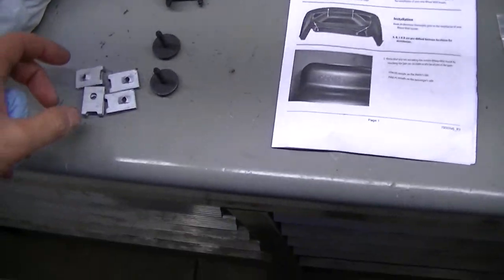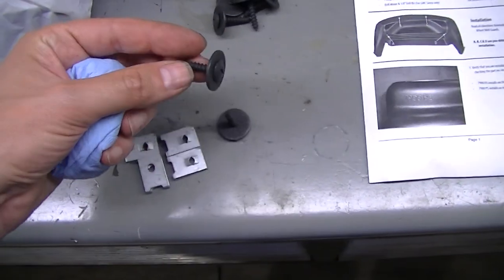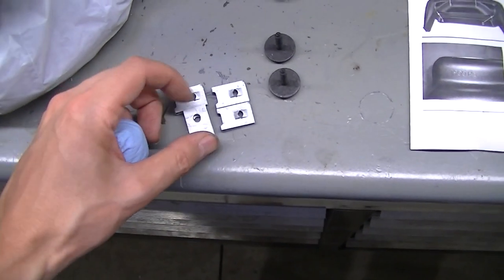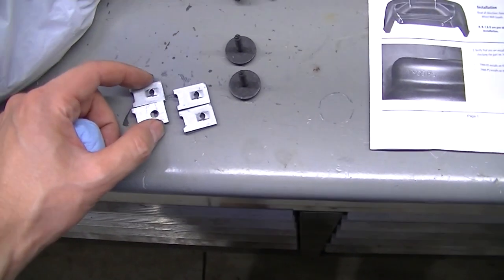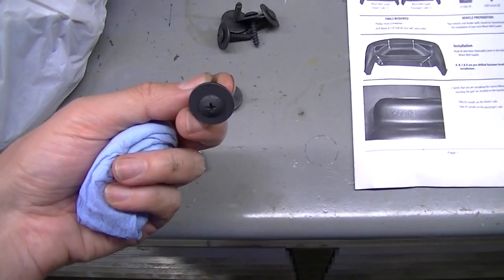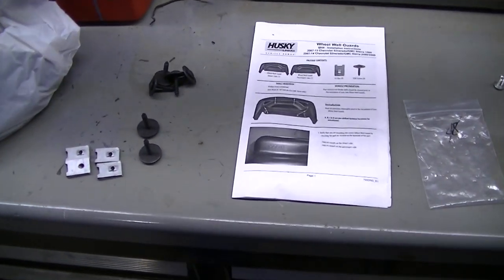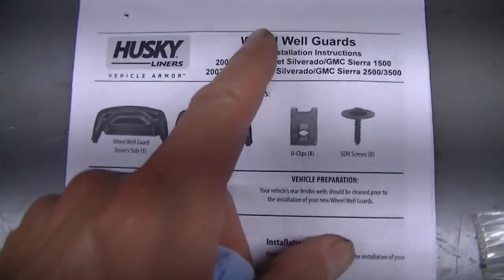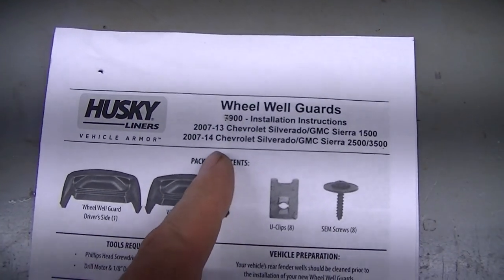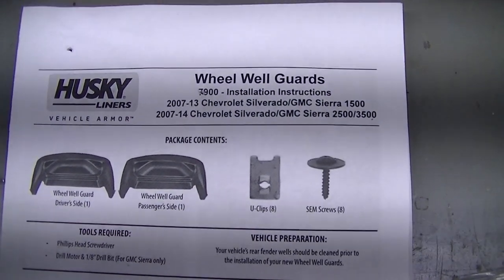With the kit you get these U-nuts — you actually get eight of those and eight screws for mounting. The two mounting points on the lip I couldn't get lined up, but I did get the other side mounts close. It's such a tight fit that even without all screws I don't think it's going to come out. The part number is 7900 — Husky Liners, fits 2007 to 2013 1500 and 2007 to 2014 2500 to 3500.